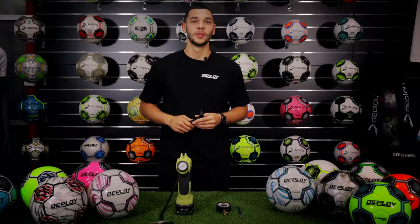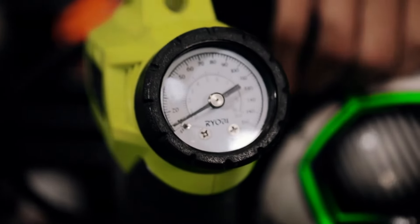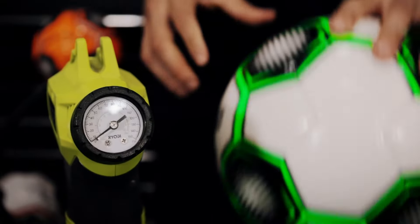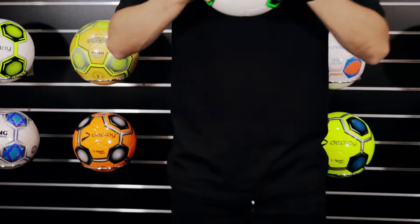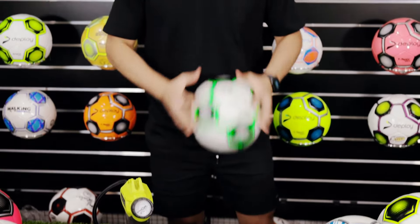When inflating a brand new football, there is one extra step to take to make sure your new Deploy football will be in perfect condition. Inflate the ball to 6 to 7 PSI and give it a few bounces and let it sit for a minute. This ensures the bladder and the internal layers expand and form the correct shape.